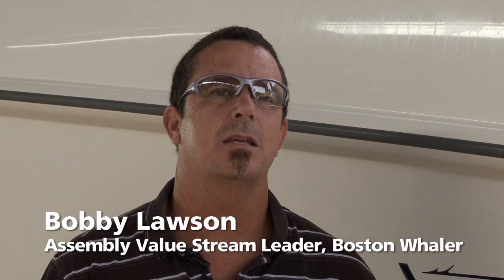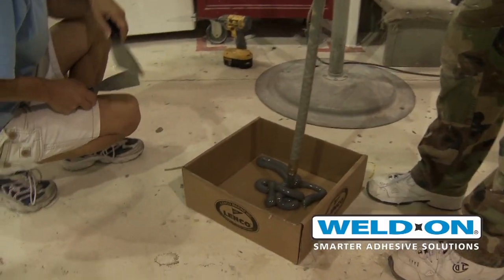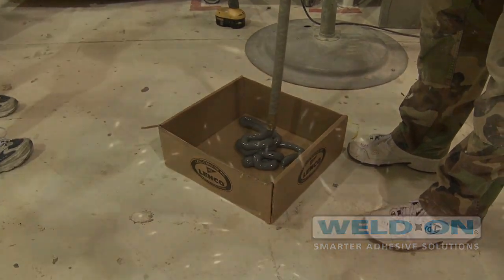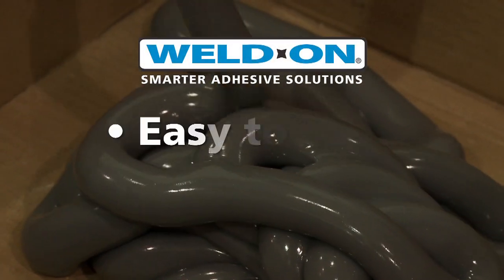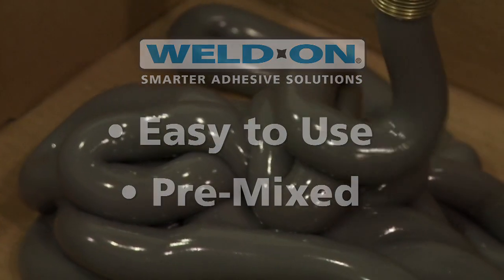The main attribute is the ability to use it easily. It comes out of the machine really nice — it's pre-mixed — so we run a test bead in the morning, make sure everything's good with the mixture, and it's very easy to put on the boat.